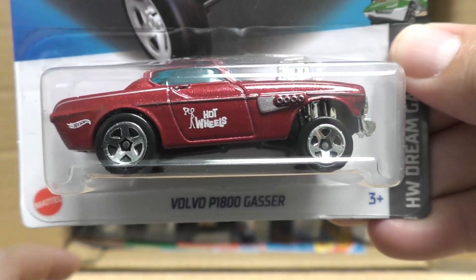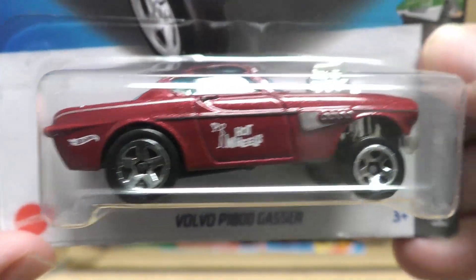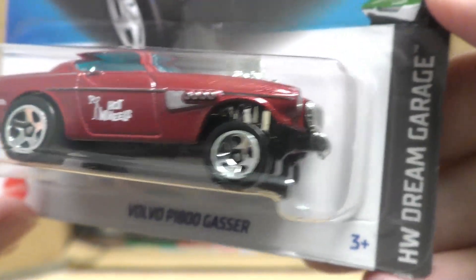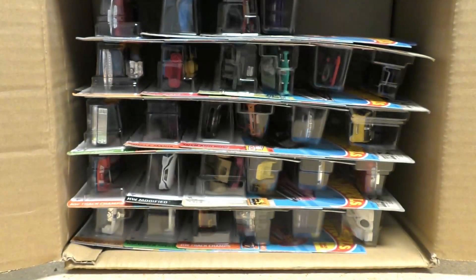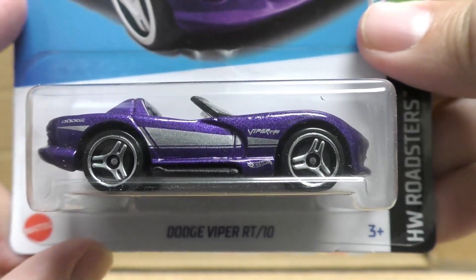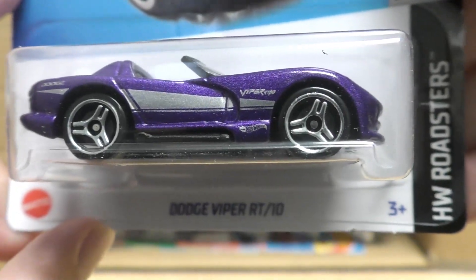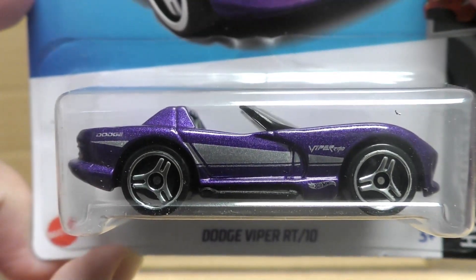There's the Volvo P1800 Gasser from the Hot Wheels Dream Garage series — it's the gasser version. Speaking of gasser, I got gas for a dollar forty-nine yesterday — a dollar forty-nine! Where'd I get it? Taco Bell.